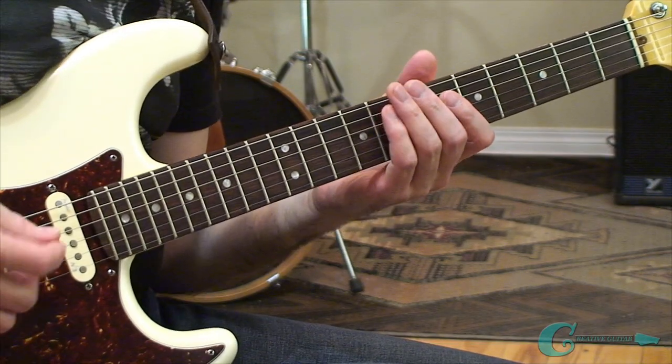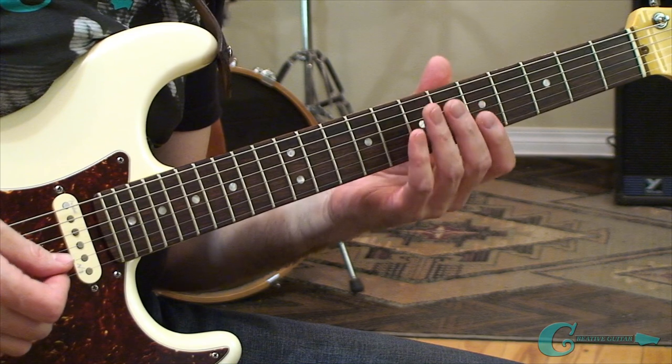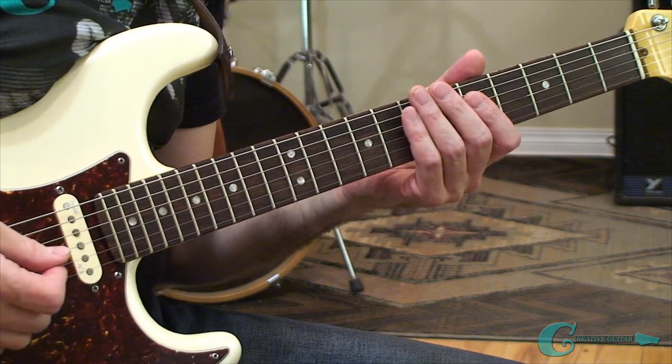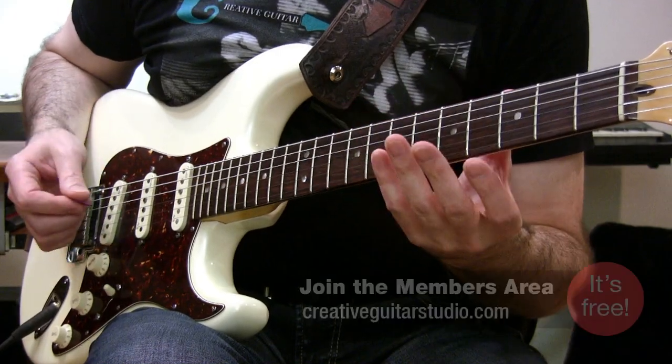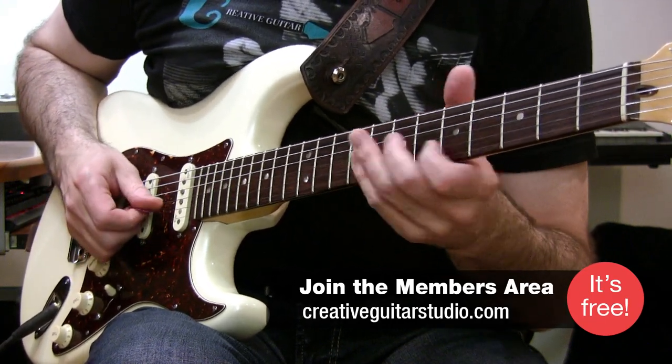The sound that the world's greatest guitar players use time and time again tends to keep coming back to three popular techniques. We're going to learn all of them, starting with hammer-on and pull-off legato technique. Here's our first exercise.